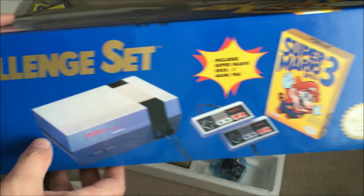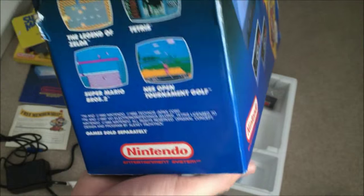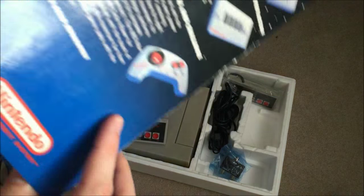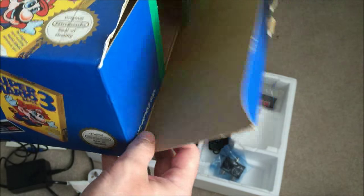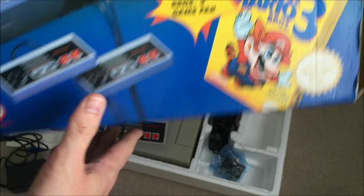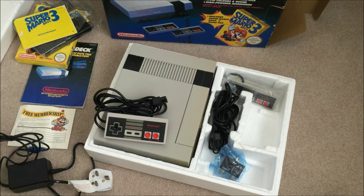I love having things in boxes and with manuals. There's very minor damage overall. I managed to pick this up for 50 pounds, which works out around eighty to ninety dollars maximum, so I think I got a great deal on this and I'm extremely happy with it.